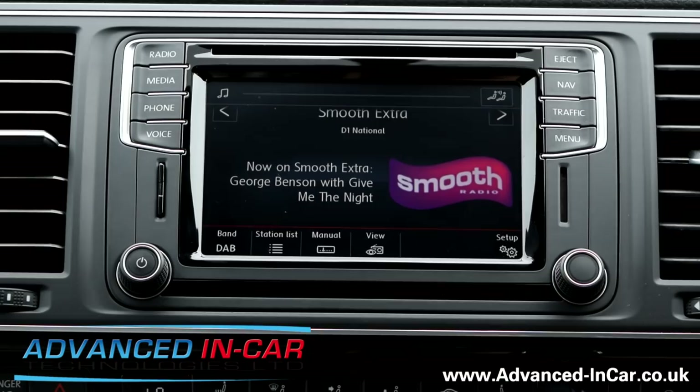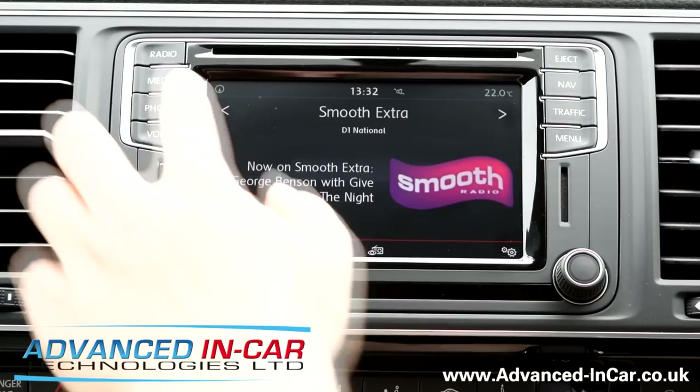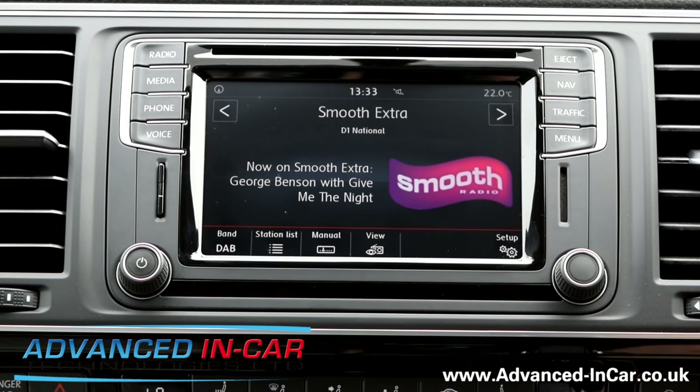So you can see it's got your normal radio, media, phone, voice, eject, nav, traffic, menus — got the two SD card slots. Going to radio, got all your scrolling bits, FM, etc. I'm not going to go too far into it because we've already done a video of this unit. This is mainly for the CarPlay.